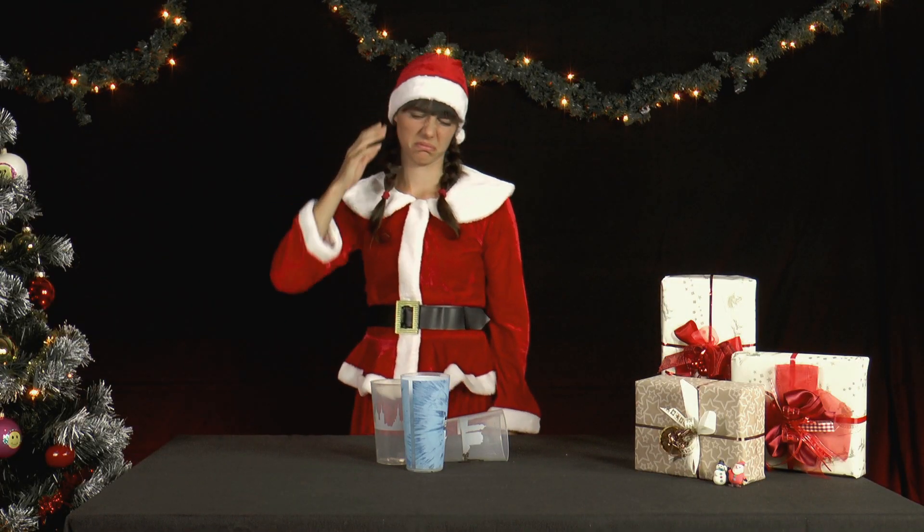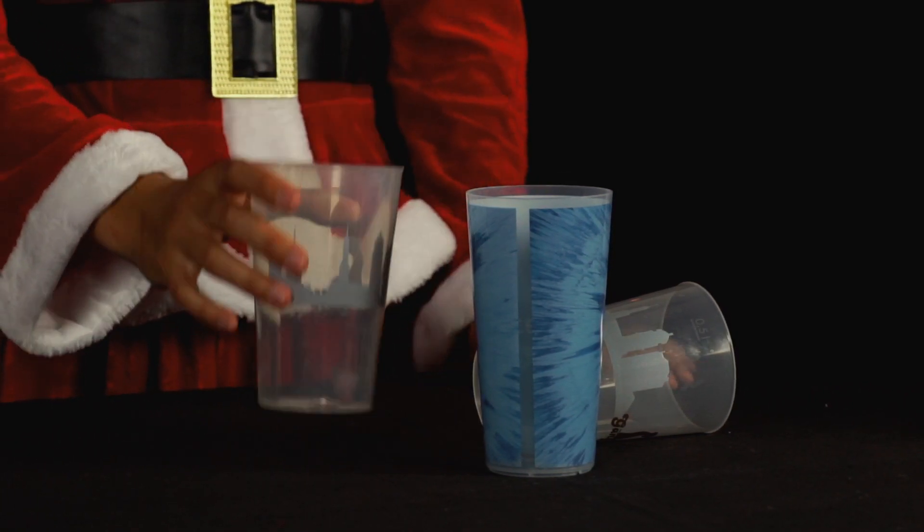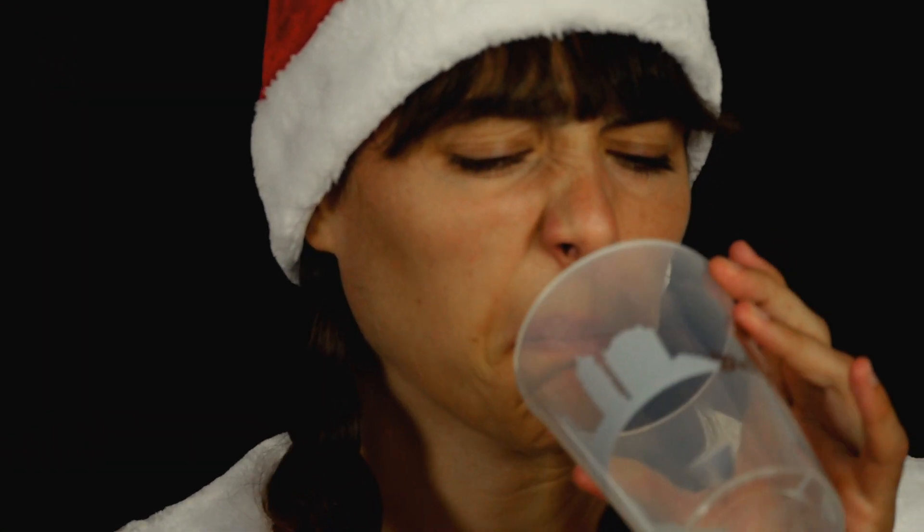Yesterday evening, Mrs. Santa had a visit from her friends, but sadly nobody cleaned up. Maybe you can use the conical shaped plastic cups again? No, rather not.